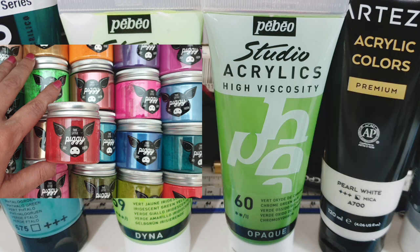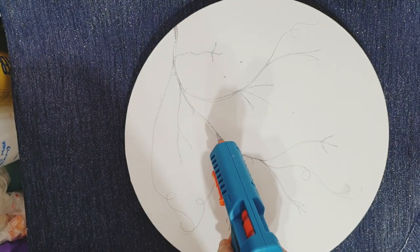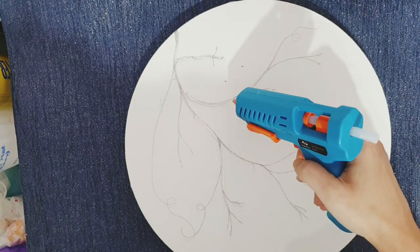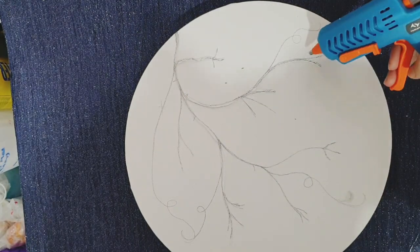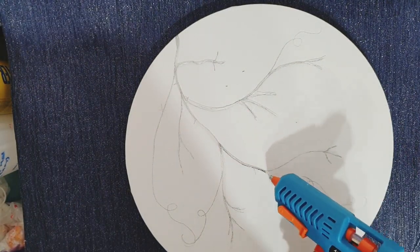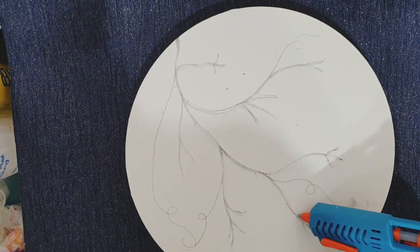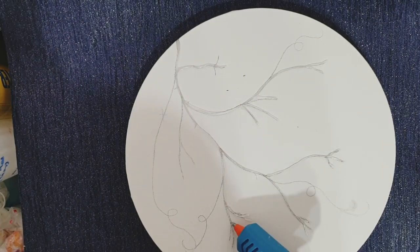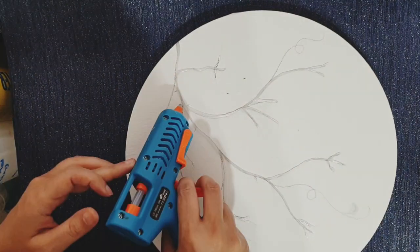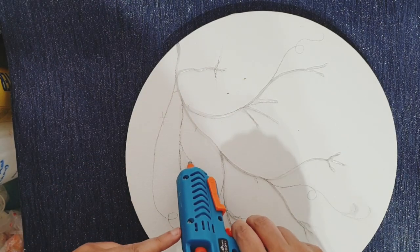To start off, I freehand drew all the different stems for the strawberry plant across my canvas, then I got my mini hot glue gun, heated it up really high, and traced over these lines. Strawberry plants can look quite messy, so it didn't really matter how good the gluing actually was. You don't have to be an expert at straight glue lines — these can be as messy as you like. Just keep in mind the composition, how many strawberries you want and where you might place them, as the branches will indicate that.